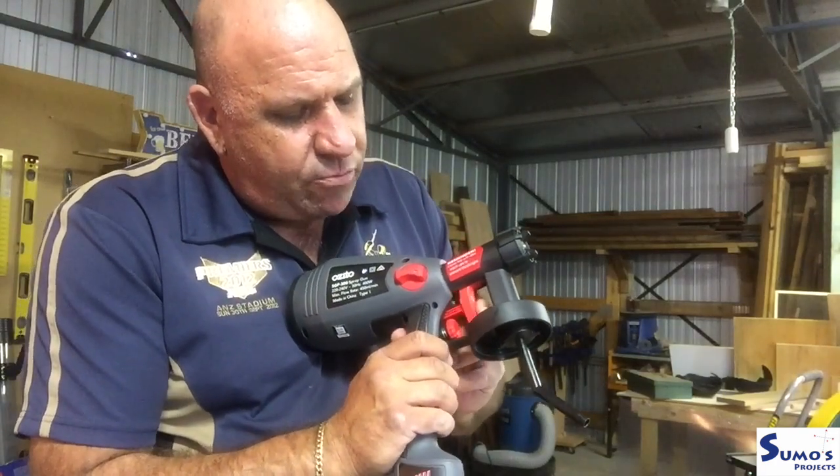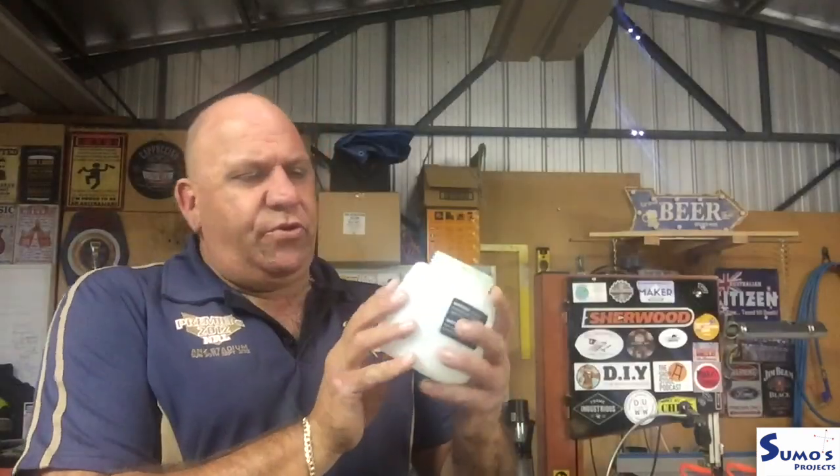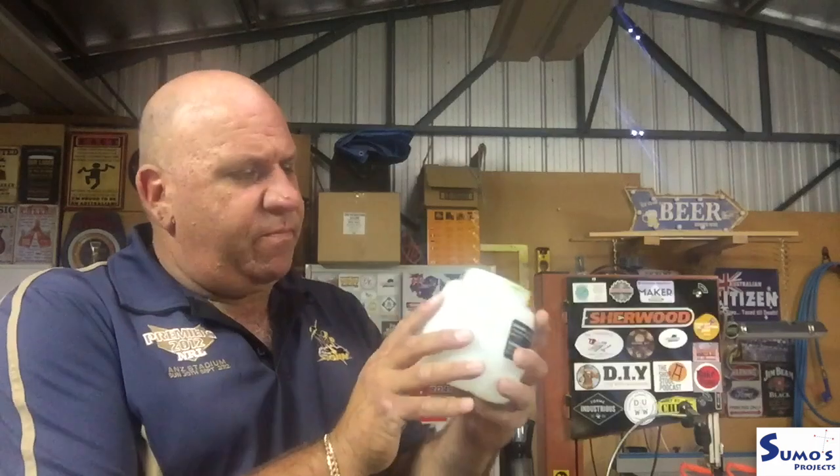We'll need to fill up the canister and get the viscosity right, then do a practice run to see how much pressure and spray we want at any given time. There are two scales of measurement — both in millilitres and ounces. The canister capacity is about 800ml. As a general rule, a 10 percent mix-down of water to paint is a good rule of thumb to get the right viscosity consistency.